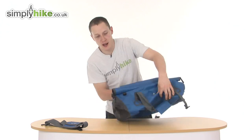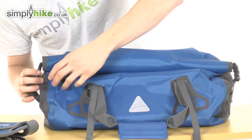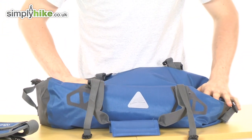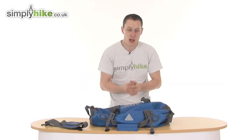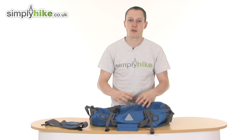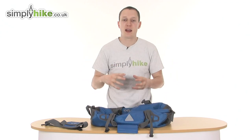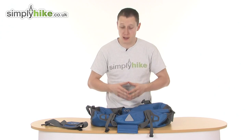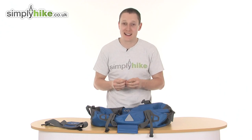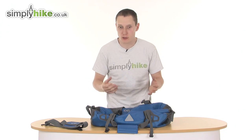What Vango have also done with this bag is added a valve system, which I will now demonstrate. Now what that does is two things. It reduces the size of the bag itself, so once you put all your gear inside, you press down on that and it makes the bag size smaller, which is absolutely fantastic if you're going to be going away on an airplane. 30 litres is more than enough to take as a hold-all on the plane itself, so if you can reduce the size of that, it's going to be better for you.